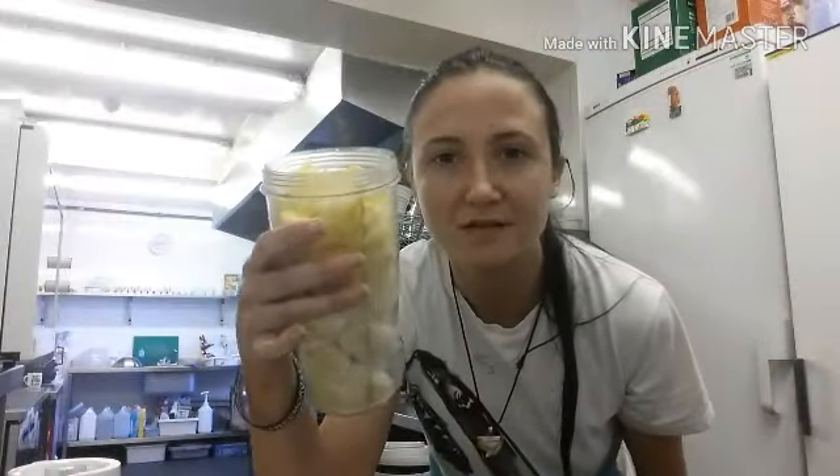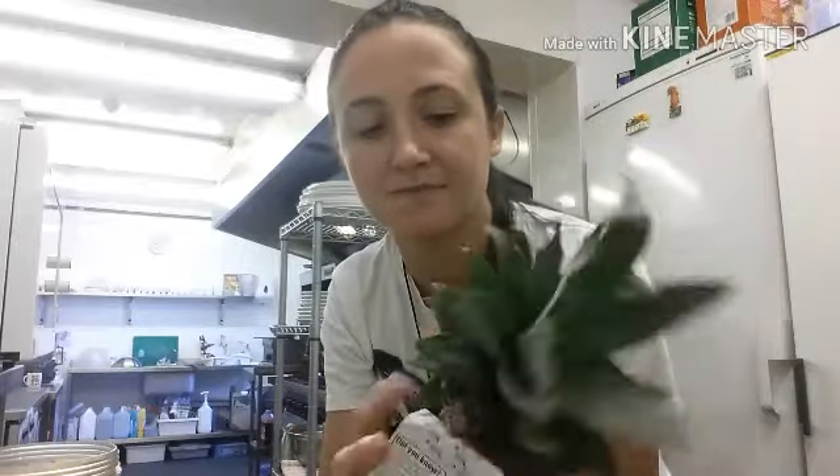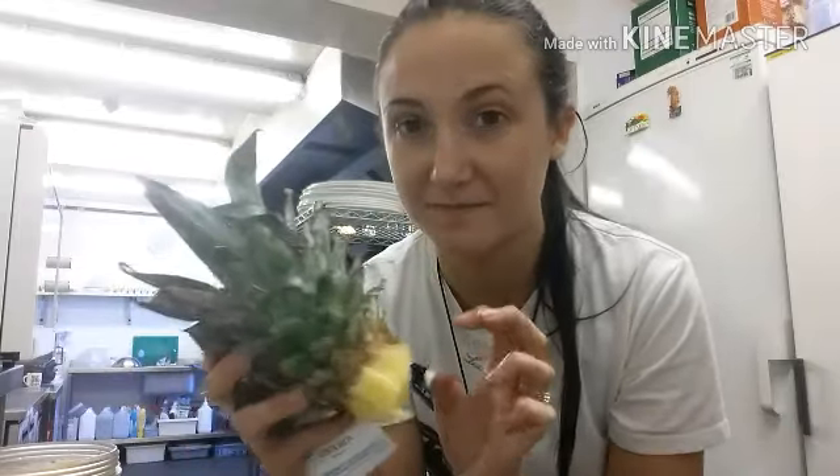I'm probably going to turn the camera off because it's going to take me a while since I'm not very good at that. Okay, so pineapple's in. I'm going to keep the top because apparently you can replant it and it will grow into another pineapple plant. So I'm going to try that — I'm going to look up exactly how to do it and I'll let you know how that goes.